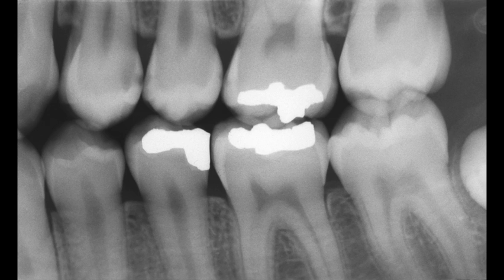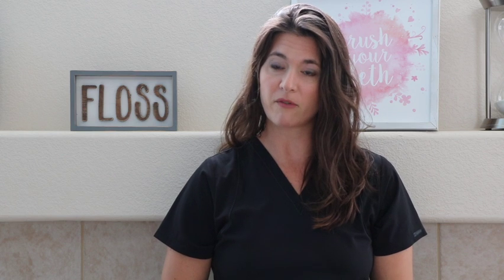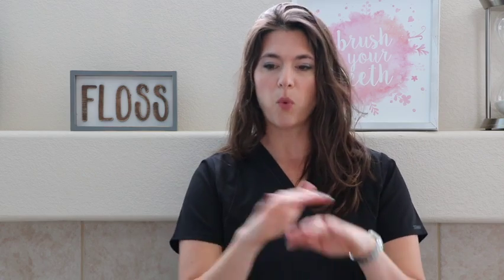And then we have our bite wings, usually taken every one to two years depending on the office. Some offices, if insurance will pay every six months, they're taking them every six months — I do caution you, that is quite a bit of radiation. If you develop a cavity every time you go to the dentist, you should probably have x-rays more frequently. If you haven't had a cavity in 30 years, every two years is probably fine. I wouldn't go beyond two years though — I've seen a lot of stuff change in even a year. You work that out with your own dentist.